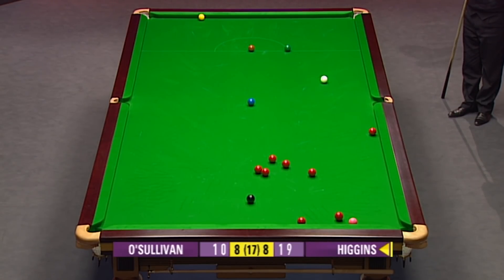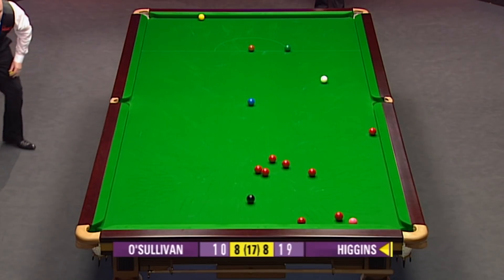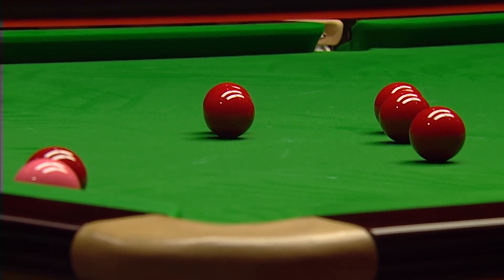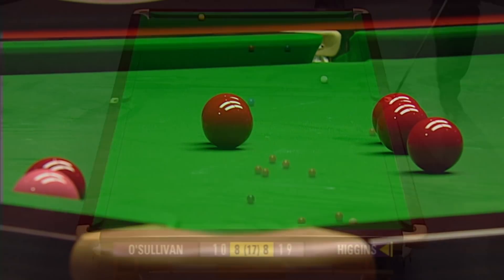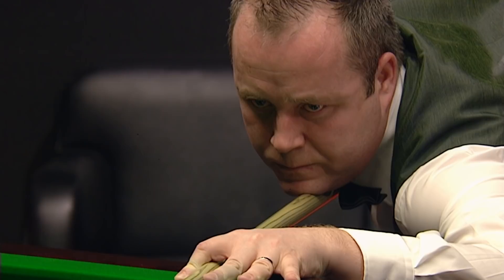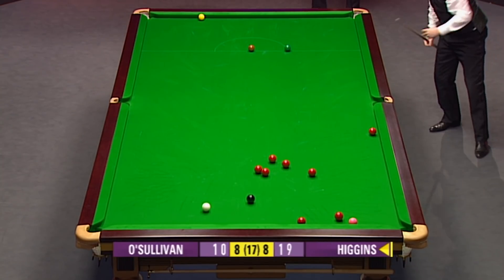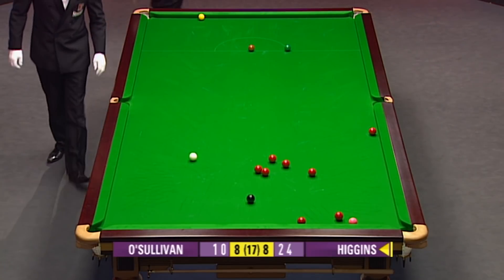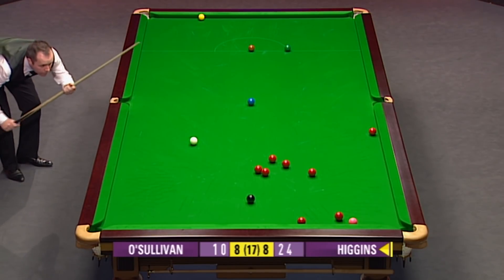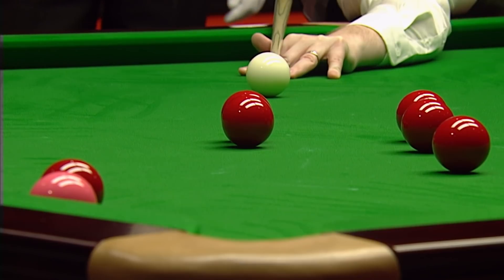We just can't get that cue ball under inch-perfect control at the moment. Just wondering John, if the two reds are a plant — what a bonus that could be. And they are, they are — they're dead set! Well, that is a bonus and a big one. No problem for the next red now. They're almost touching the red, so he can't do too much with the cue ball, otherwise he would squeeze the second ball away from the pocket, but he hit it dead straight, more or less.